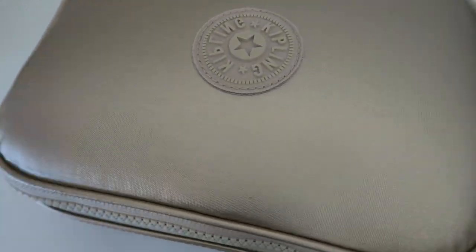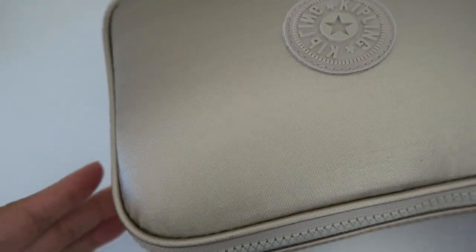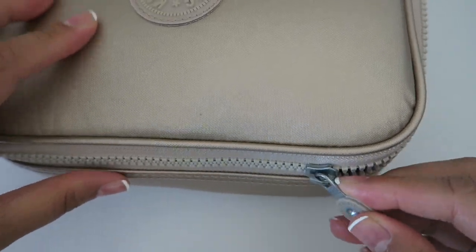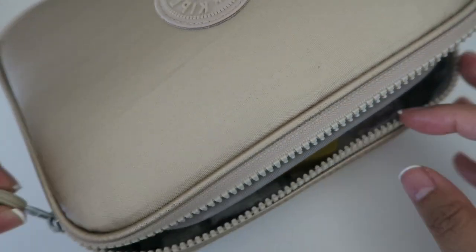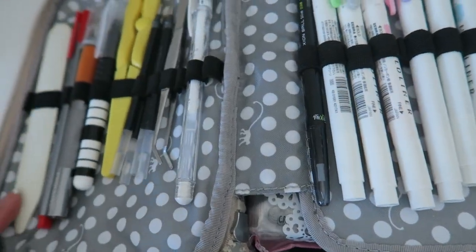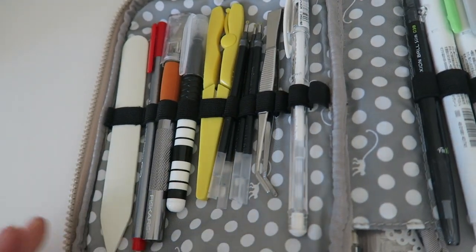One thing about this case I really love is the zipper. I don't know if you can tell, but this is pretty stuffed. I could fit a little bit more in here but I don't want to. The zipper is super awesome — it's definitely sturdy and it won't come apart. No matter how much you put in here, you can just push it down and it'll still close up, which is super awesome.